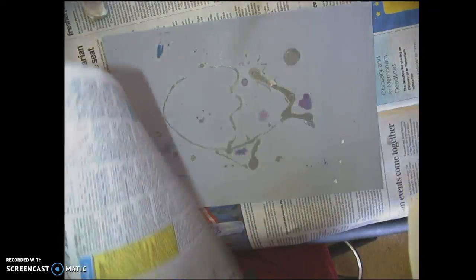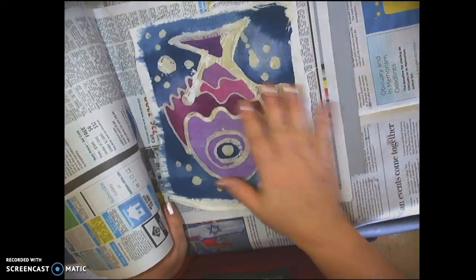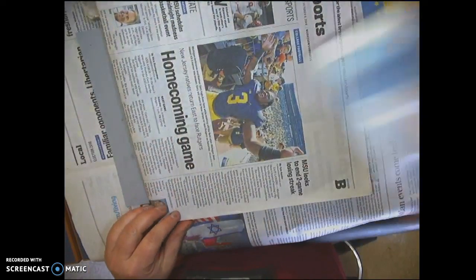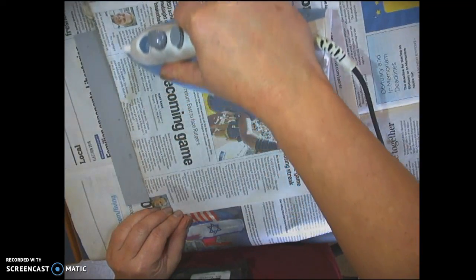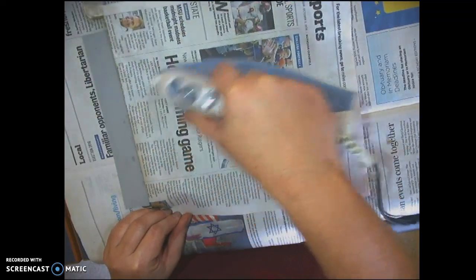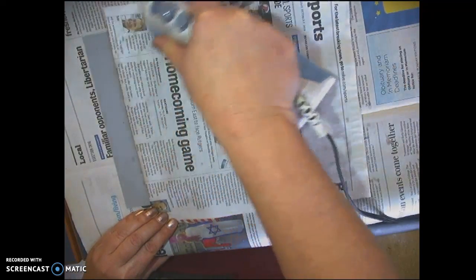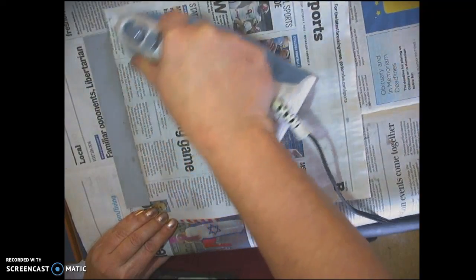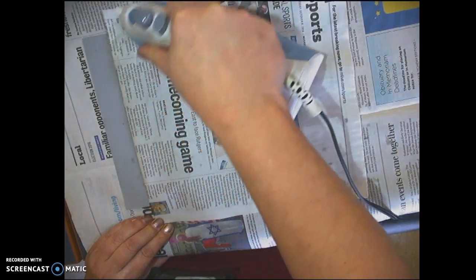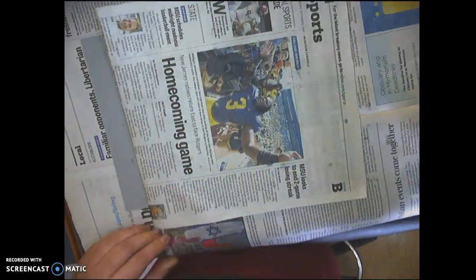Take a sheet of newspaper and put it between your batik — under it and over it. Then take the iron and slowly rotate it over the surface. This isn't something you can do right away; it's going to take a little bit of time to remove all the wax. What's happening is the iron, which is really hot, is heating the wax so it soaks up into the newspaper.